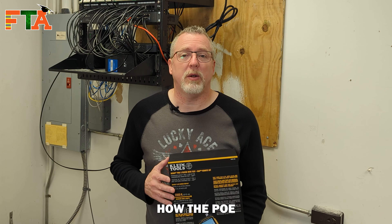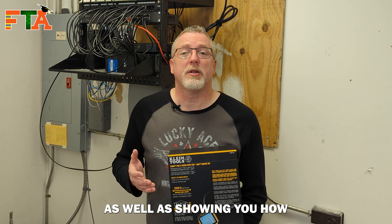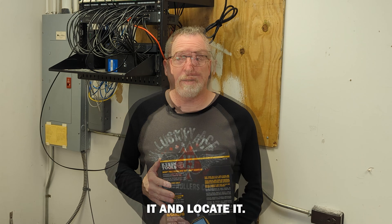Next, I'm going to show you how the PoE testing works on this device and give you the keyword for the drawing, as well as show you how this will blink a port on the switch to let you know what port number a jack is when you're trying to identify and locate it.